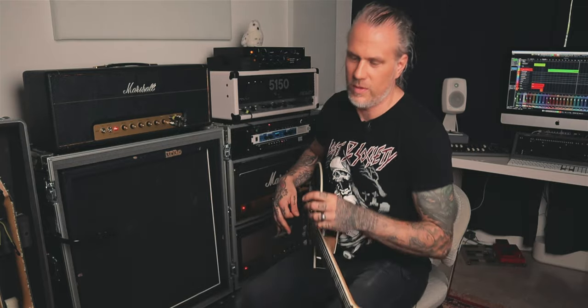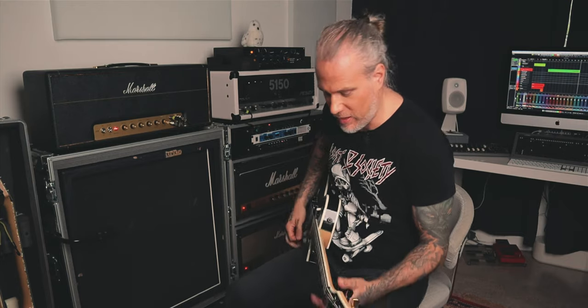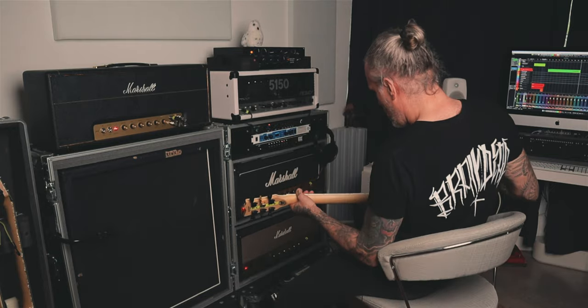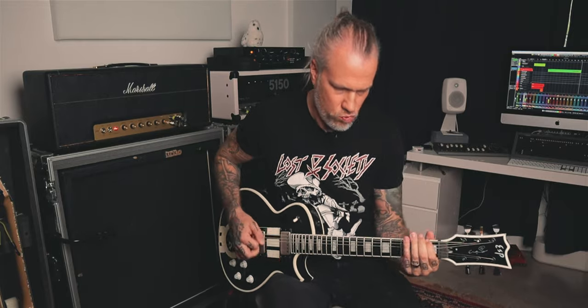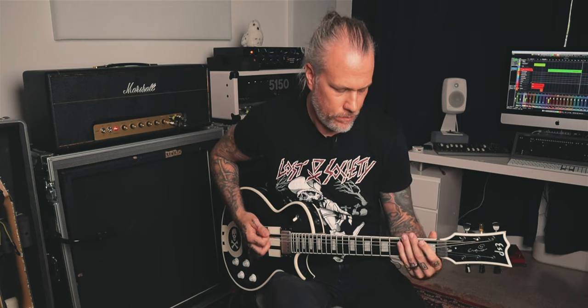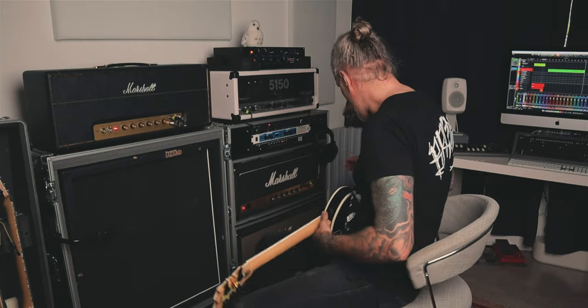The tuning is a bit ridiculous — it's standard B, and the A string is dropped another step, so it's drop A. This is the tuning we use on songs with Zyra. Playing metal, you kind of need to push it a little bit with overdrive, but I do that with every amp. With the 1550, I usually have the gain around two, which is pretty similar to what I have here, and I just push it over with overdrive.